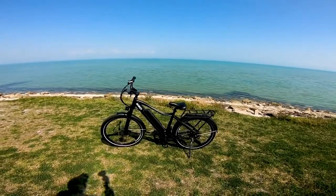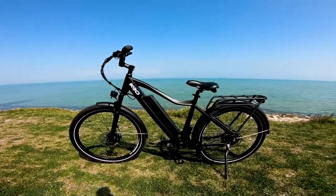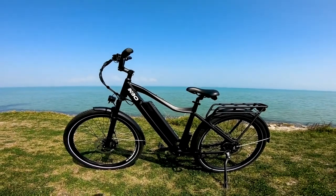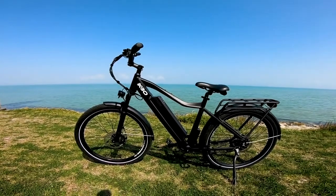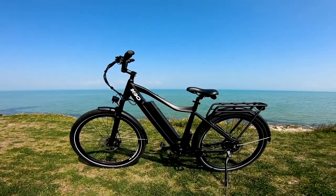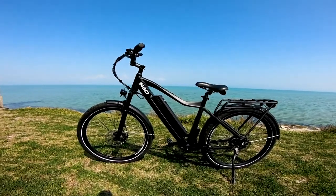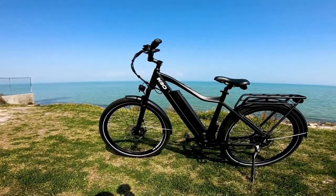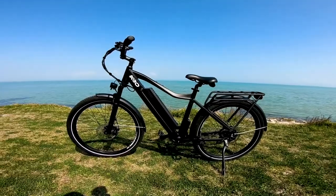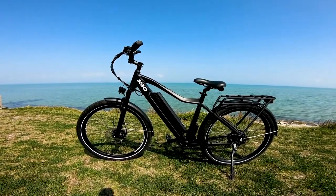It comes in two colors — this black and orange, and also an orange option which looks very bright and poppy online. This bike is designed to be a commuter bike and fits well with other bikes in that category. It comes stock with both front and rear fenders and a rear rack, which are accessories you'd expect on a commuter bike.